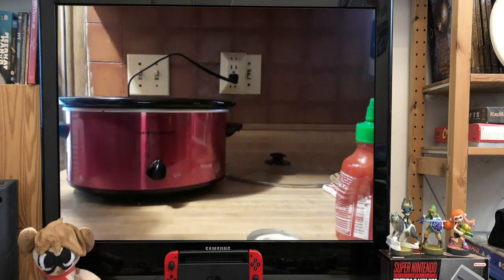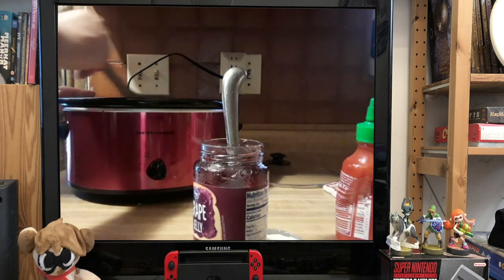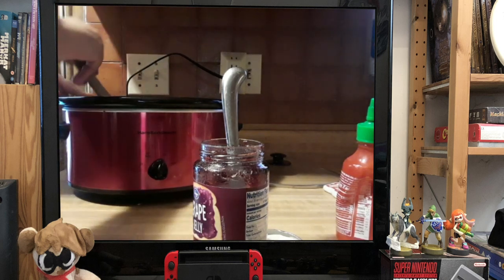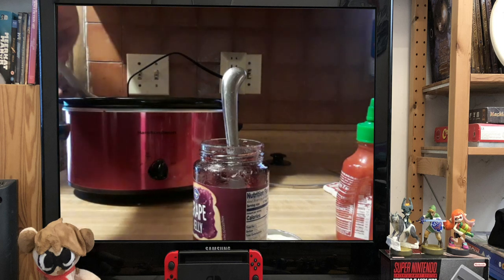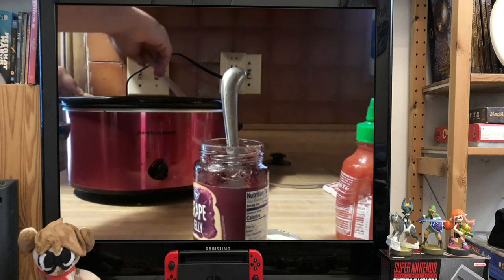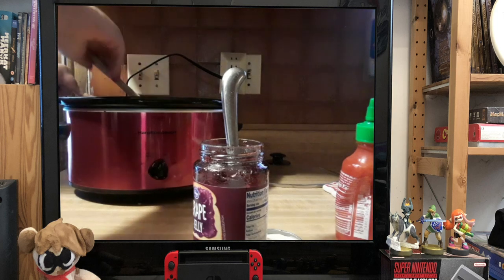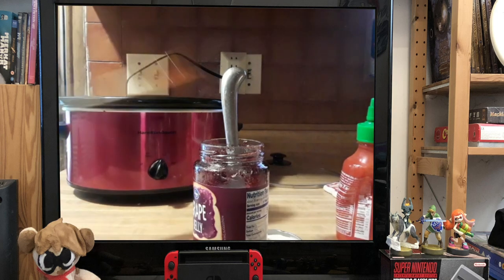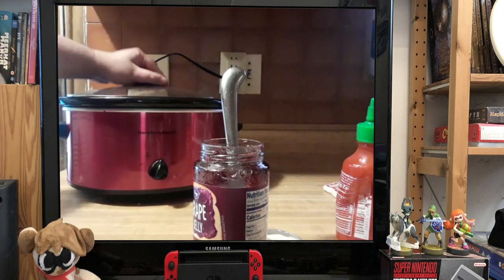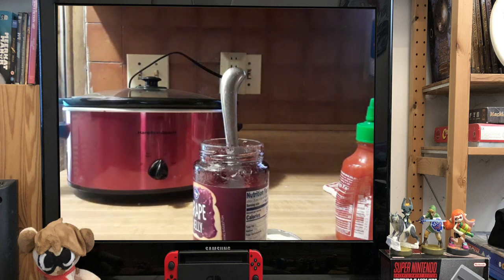I'll spend a little bit off-camera scraping this jar to get as much as I can. All you do is add the two ingredients together, take a spoon or other stirring implement, and just start to mix this. I'm using frozen meatballs, by the way — you can make your own, but it's a lot easier to use frozen ones. About every 45 minutes, go ahead and open up your crock pot and give these a stir. This is going to take four to five hours to fully cook.